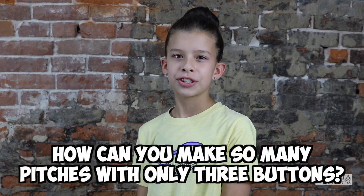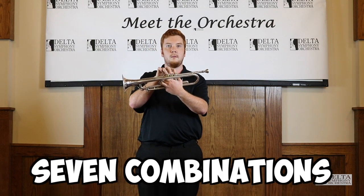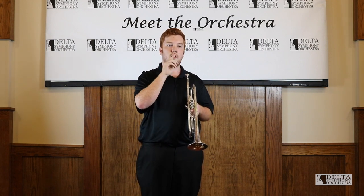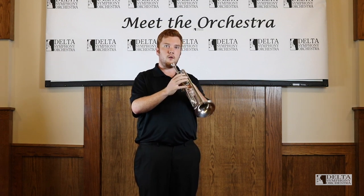How can you make so many pitches with only three buttons? Well, on top of having three buttons, we have seven different combinations of buttons that we use. But by adjusting the shape of our mouth as well as our airstream, we can play many different notes using different buttons.